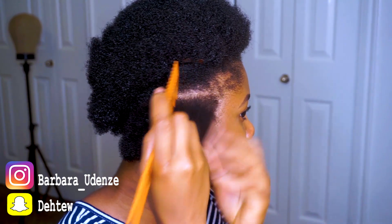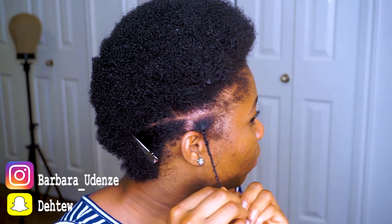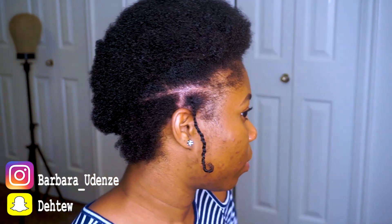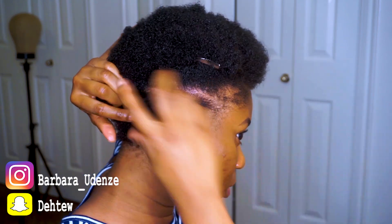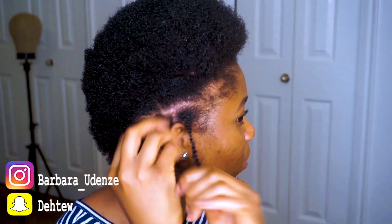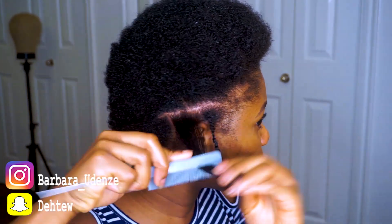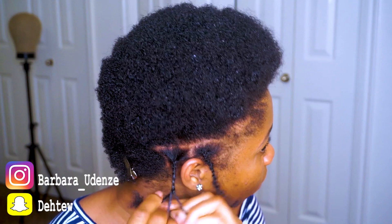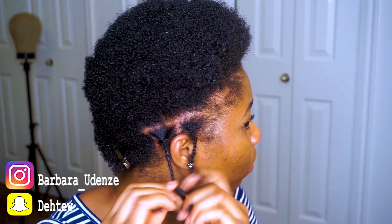So my hair is freshly washed and I'm just going to go ahead and create sections and make several individual braids around my head, from ear to ear. When I'm doing the braids, I like to do actual braids from the roots, and then when I get towards the end I just do twists, because it's a lot easier for me.